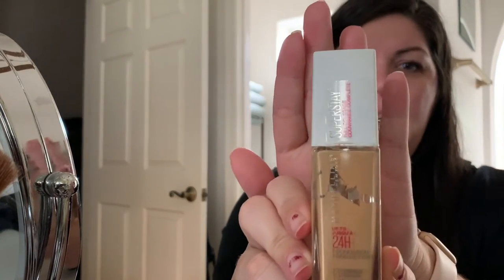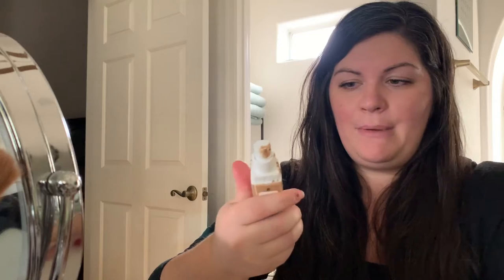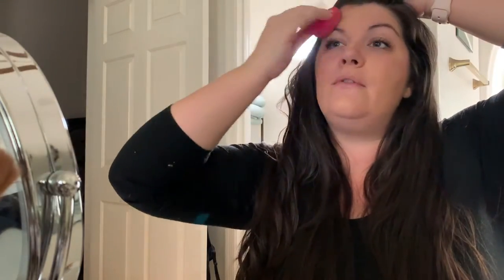I'm also going to use the Maybelline Super Stay full coverage foundation. My number is 128, it's called Warm Nude. I made a video about this foundation a while ago. Look at how dirty it is — oh my gosh, don't judge me. I can't say I love it, but I really like it. I'm also interested in trying Smashbox — I've seen a few reviews of their full coverage foundation that seems amazing and I'm intrigued. I think I'm going to try that soon.